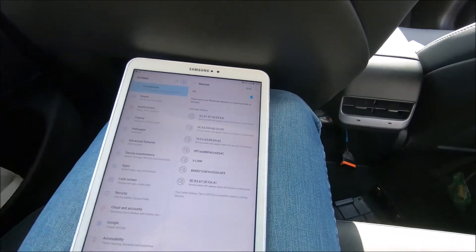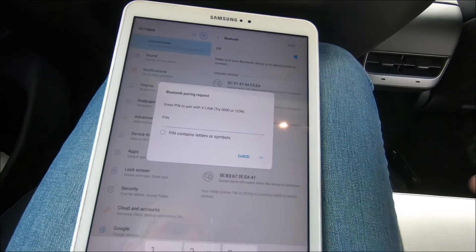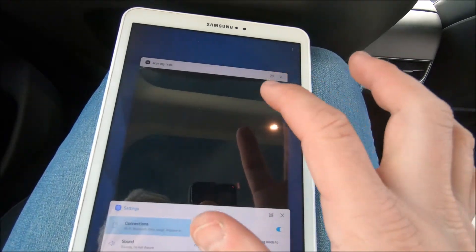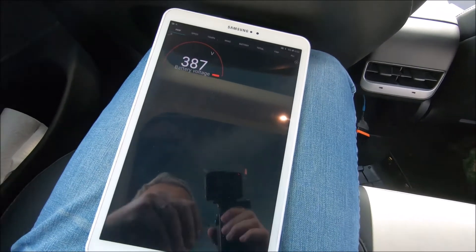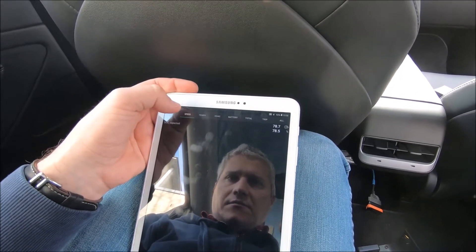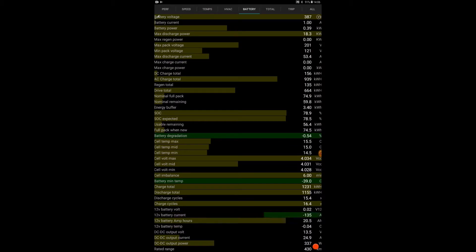I brought a tablet so it's easier to see. Connect via Bluetooth to the OBD adapter — it asks for a password, which is 1234. Then in ScanMyTesla, choose the Bluetooth device and it connects. It shows 78.9% battery and starts loading a lot of details.